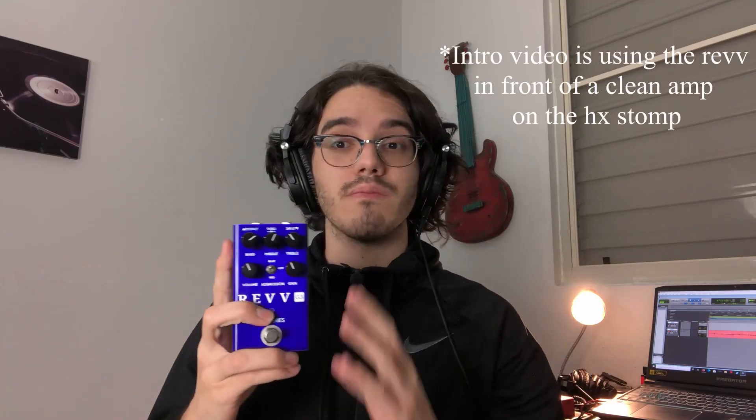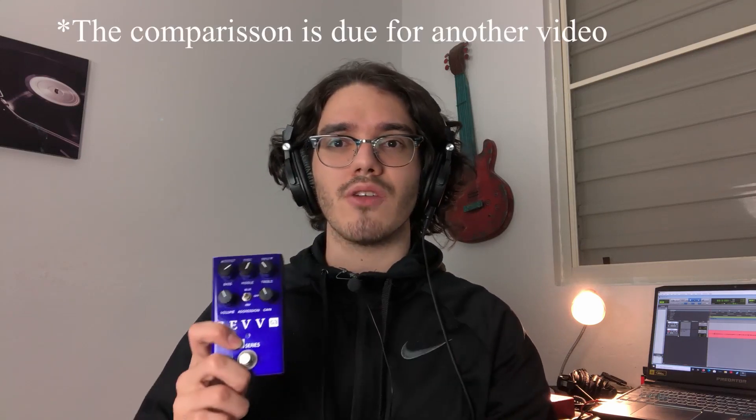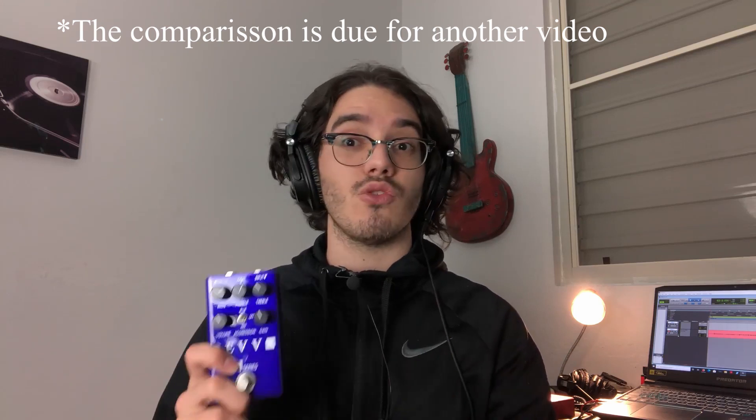I'm going to put a few different demos in this video showing you guys what it does and how it sounds with different setups. I'm going to be trying it with my HX Stomp, and I'm actually going to compare it to the Rev model that's on the HX Stomp, so you guys can see it side-by-side. I'm also going to be using it direct into the interface, using a Two Notes Wall of Sound, so you can see how it sounds used as an amp with cab sims as a plug-in on the computer. The guys over at Rev claim this pedal was optimized for all types of use, be it digital or analog, and in all honesty, it sounds really, really dang good in all of these settings.